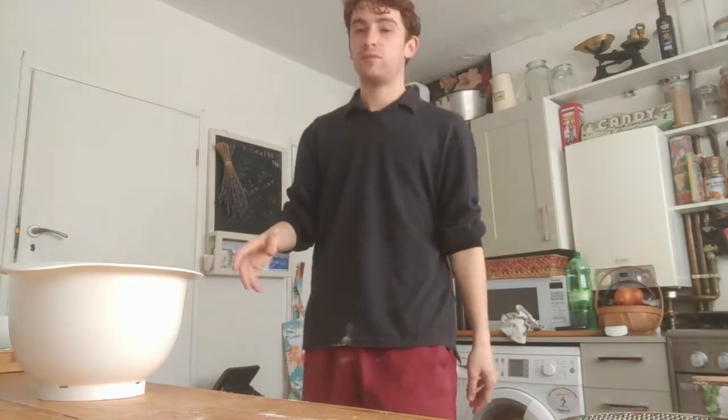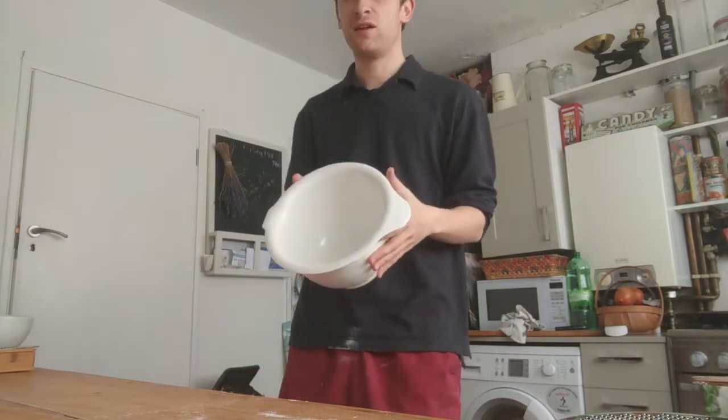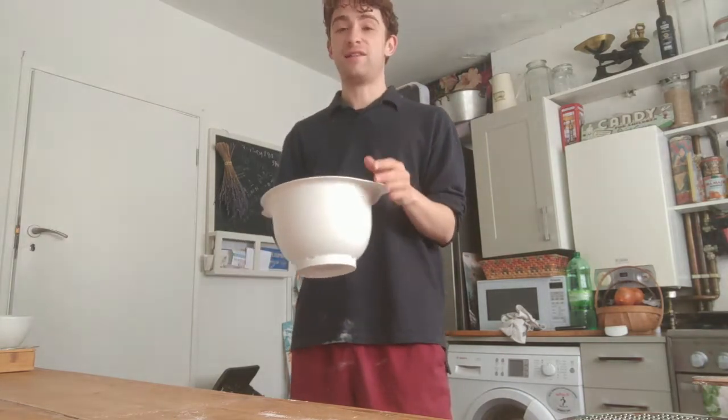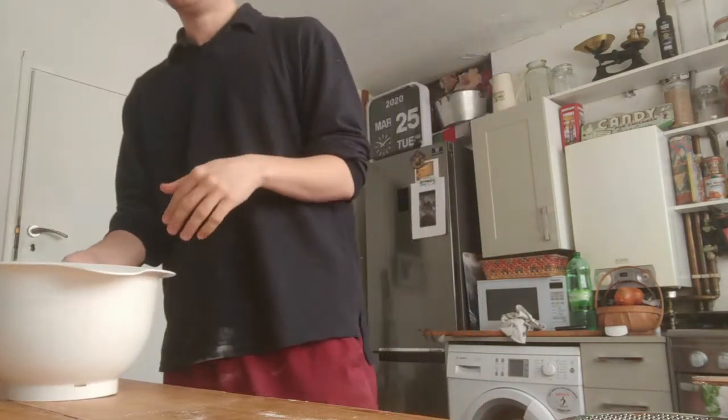Hello everyone, this is my mum's kitchen and today I'm going to be teaching you how to make really easy pancakes. I'm an awful cook and this is actually Jamie Oliver's recipe where he gets his children to make it, so I figured that was about my skill level. It's so easy.